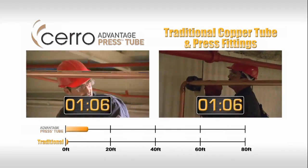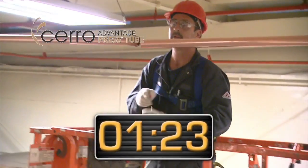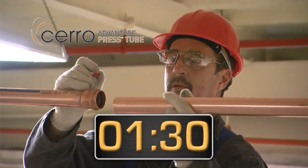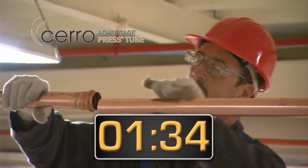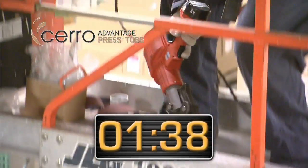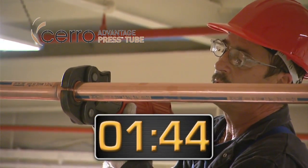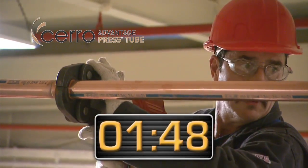Now let's take a closer look at a tube-to-tube connection with Advantage Press Tube. There's no need for deburring or any other prep work, and there are no separate fittings to deal with — which also means no packaging waste and no risk of theft. The installer just aligns the tube, marks the end, inserts it to the built-in stop, and makes the single-press connection. That's two lengths complete in under two minutes.